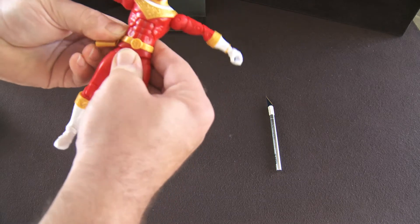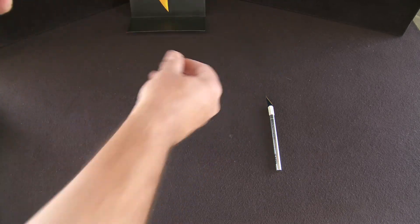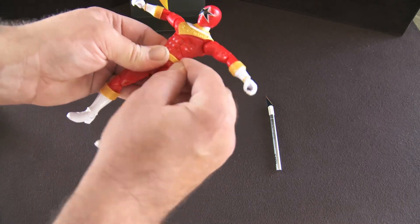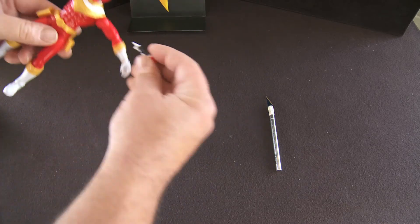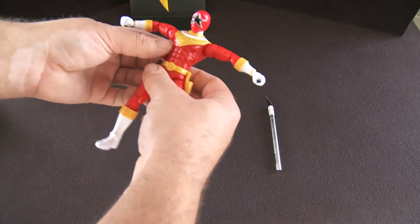If you saw this video early enough and you want to trade for that arm because you're building the Megazord and you can't find the Zeo Ranger Red, I'll happily trade for whatever — just drop me a line. All the links to my contacts are in the description below.